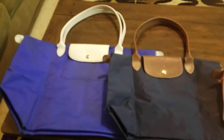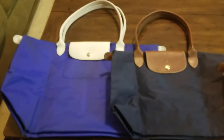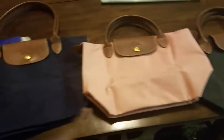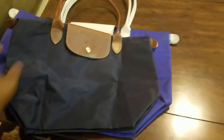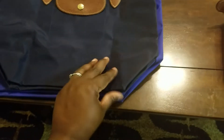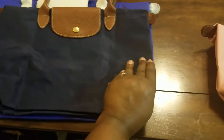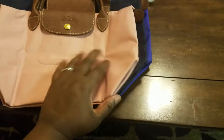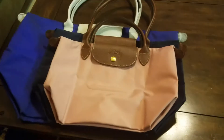Let me open these up for you. So this is a large, this is a medium, and these are the same size — these are smalls. You can see the large in comparison to the medium — significant difference. Let me move them all to the same corner to give you a better idea. And then comparing to the small, same thing — you can really see the differences in size.